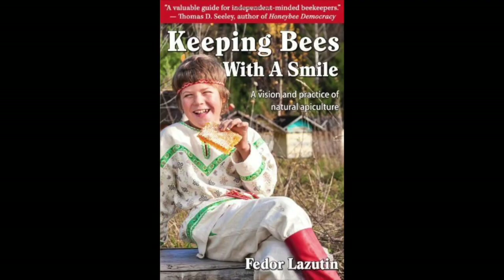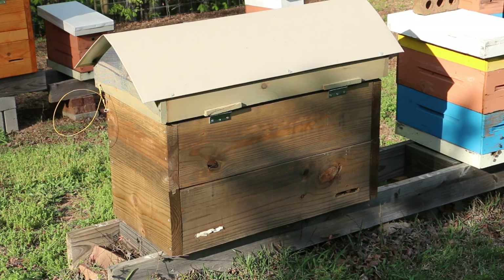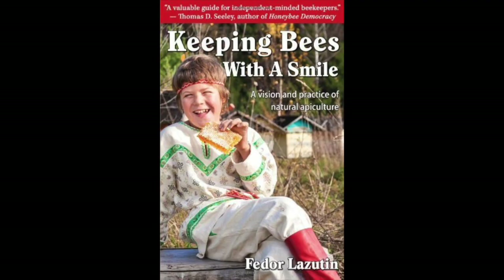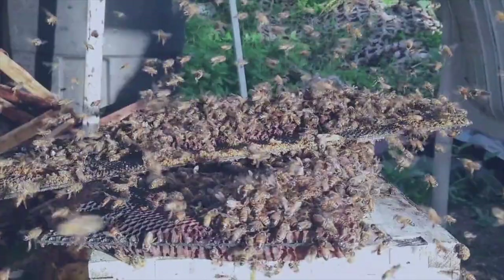I recently obtained a book called Keeping Bees with a Smile, written by a Russian beekeeper named Fedor Lazoutin. Between Fedor and Georges Delayens, I think these two are probably geniuses in beekeeping. I highly recommend getting a copy of it — you can get it from the website horizontalbees.com.